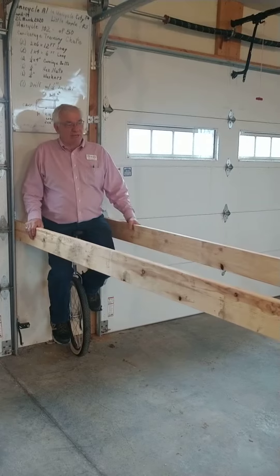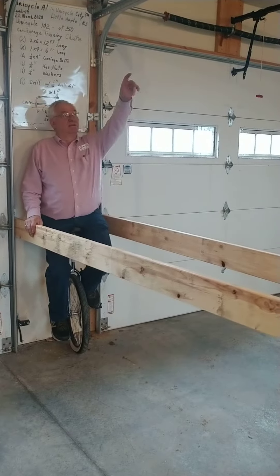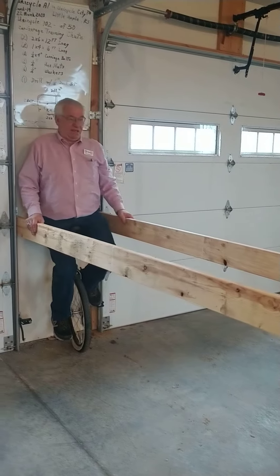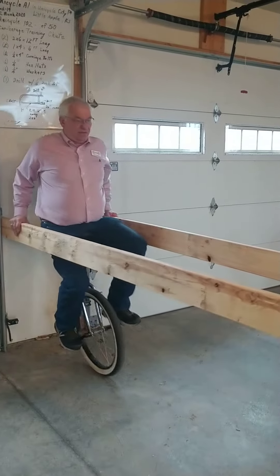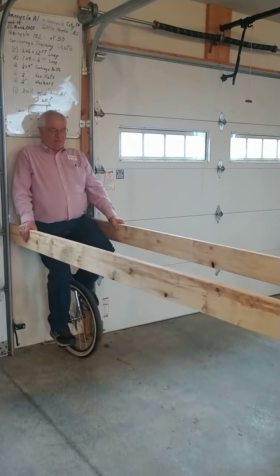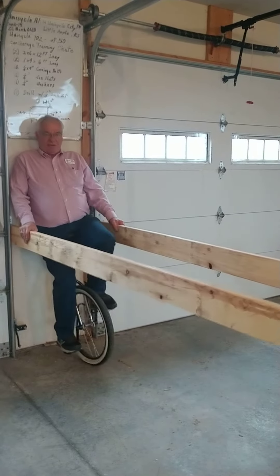Basically it's some 2x6s, 12 feet long, supported by the existing framework of the garage door — one on the right, one on the left. This is a great place to practice and learn. You can sit back here and rest, get the feel for it, make sure the wheel doesn't roll out from under you.